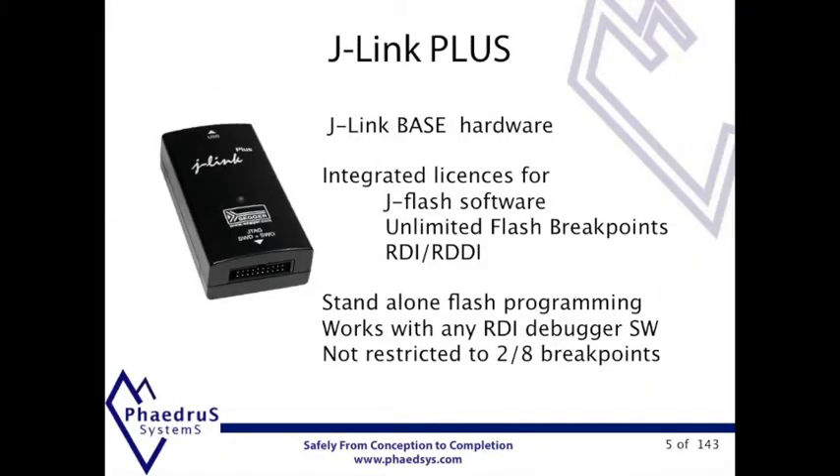J-Link Plus is a J-Link base with the addition of licenses for RDI and unlimited Flash breakpoints and the J-Flash software burnt into the firmware. The package is priced at a point where it makes far more sense to buy the J-Link Plus rather than the base and then buy additional software.